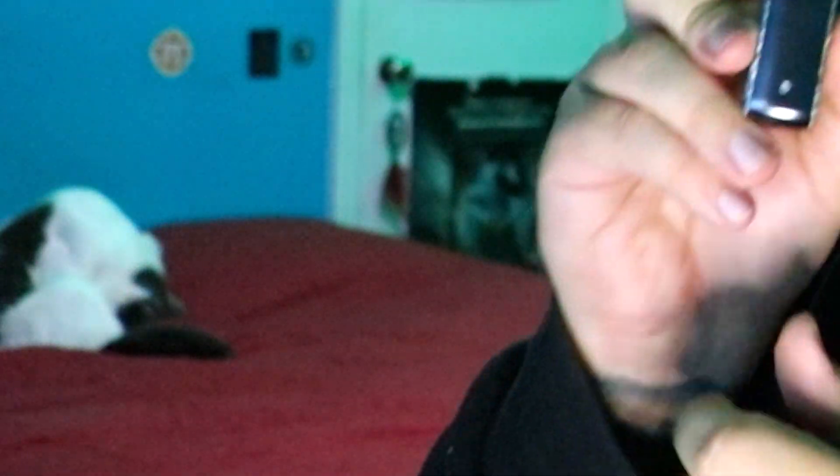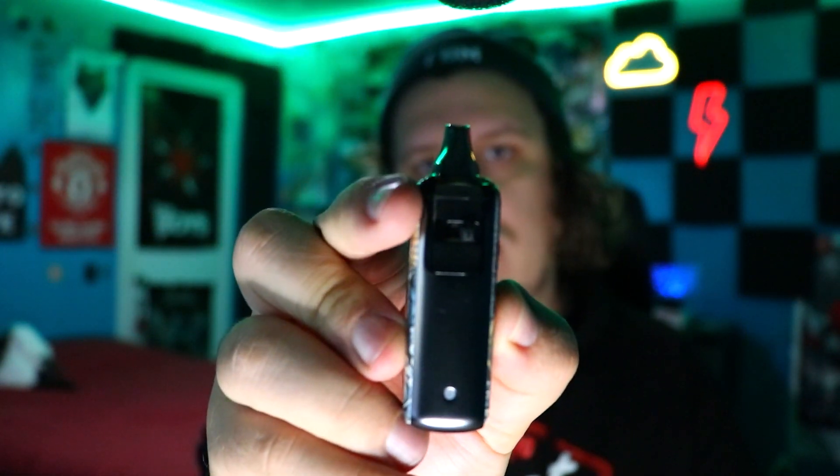Let's test out the clouds and flavor of this bad boy. I did let the juice saturate a little bit, so it should be good. I'm not sure which way the airflow gives more circulation — there's a little knob on the side and you can adjust that knob right there. Not sure which one's which, but we're going to see. Now let's test out the clouds and flavor of the Charon Baby Plus by Smoant.